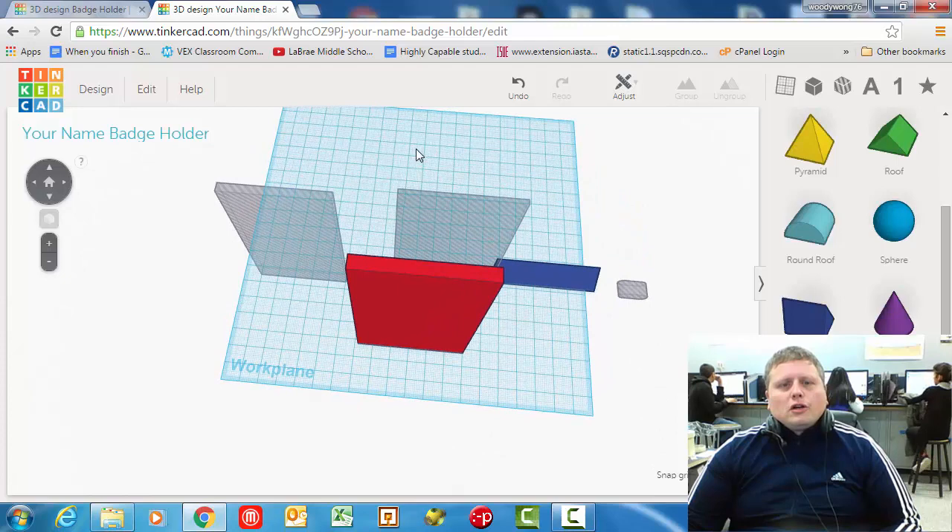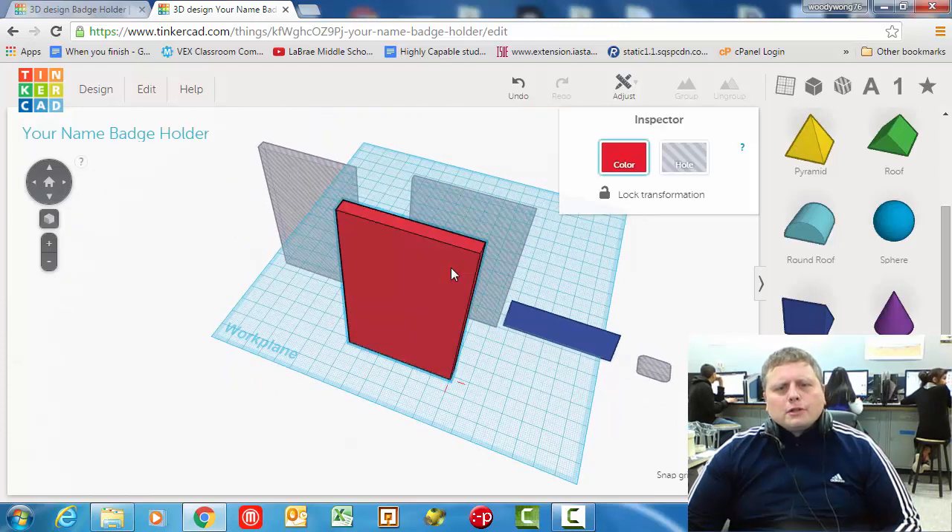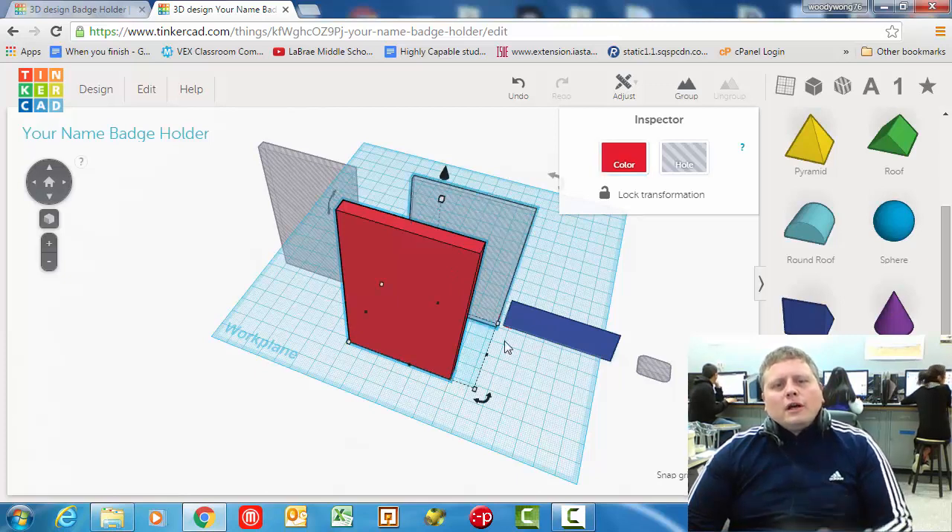What you need to do is grab two of these at a time. I highly recommend: click on one, hold down shift, and then click on the other. See how I'm selecting two? Now the computer knows that I'm talking about two of them, so whatever I do, I want to do to those two objects. I'm going to go up here to this menu and adjust. What adjust does is it helps us line up shapes in an exact way.